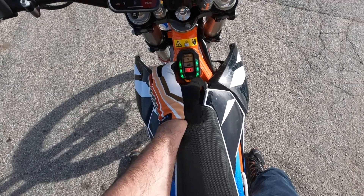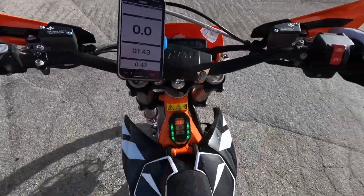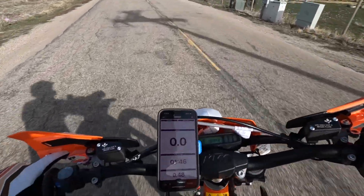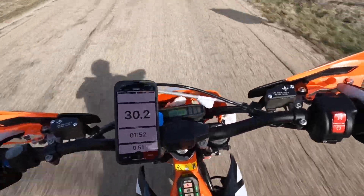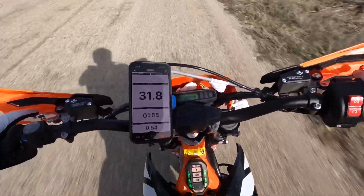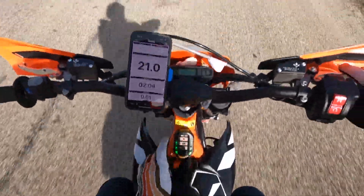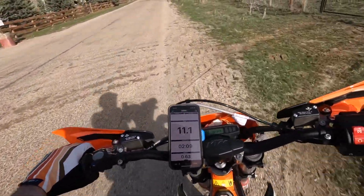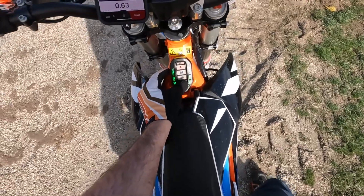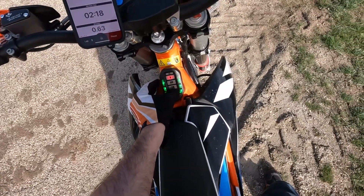Dropping down to mode two or one — the top speed in mode one seems to be limited to 30 to 33 mph. I can feel regen when I let off the throttle in mode one — that's right, regen only works in mode one. One thing I hate about the KTM: I have to stop to change modes, I can't do it on the fly.